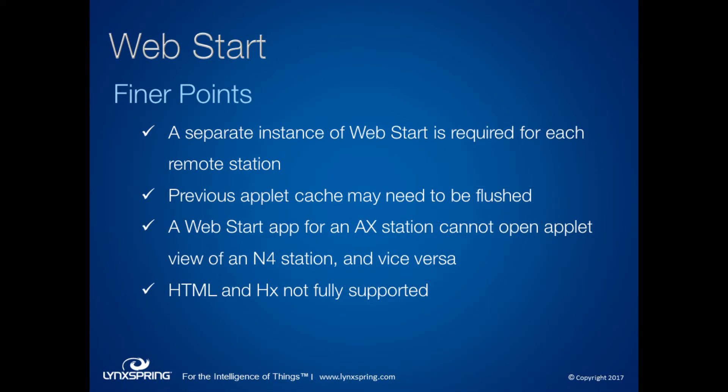Some finer points about WebStart: every remote station you want to connect to requires its own JNLP file and application download. So if you're managing 10 different sites or stations, you'll need 10 icons on your desktop. In most cases, it's good to clear your applet cache — not just the Java cache, but also your user Niagara applet cache on your hard drive. We recommend clearing all of them to avoid conflicts.